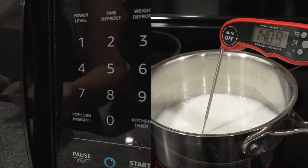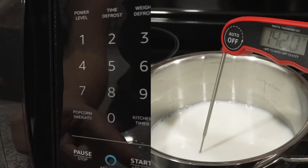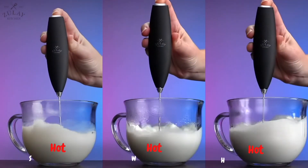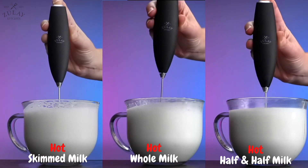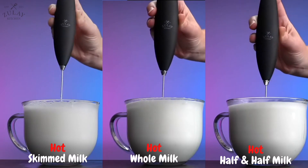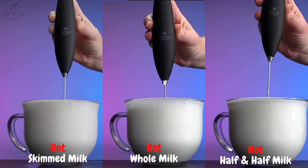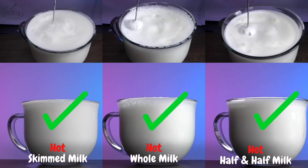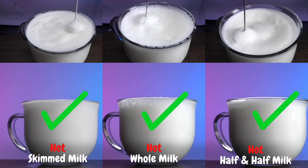However, if you heat any type of milk until it is hot — 140 degrees is recommended — the fat melts completely, so you have liquid fat, which actually helps to form the coating around the bubbles and yields excellent foam. So hot milk makes great foam with any type of milk, and cold milk makes great foam with low fat milk, but will make unstable and weak foam with whole milk or half and half.